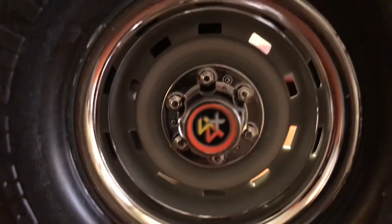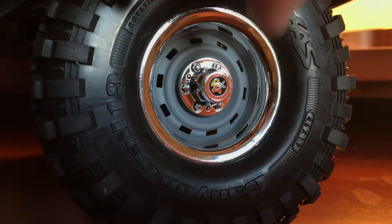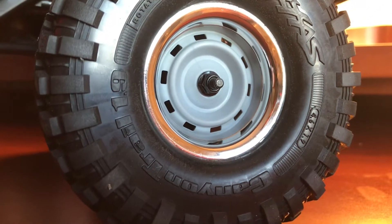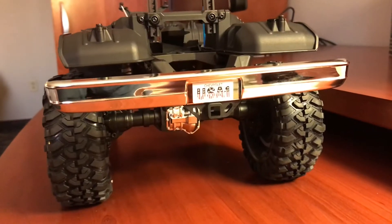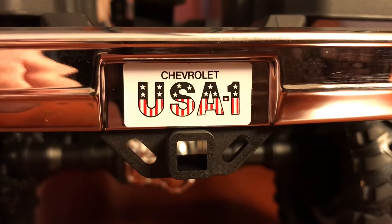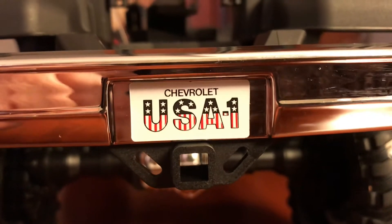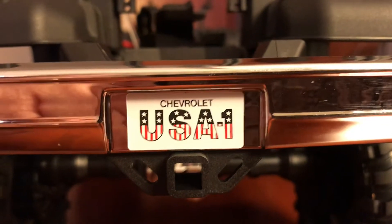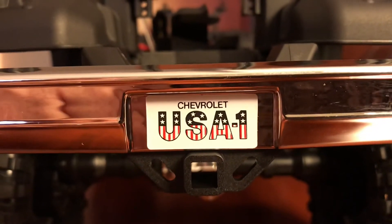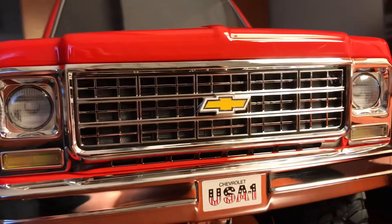And of course there's the little 4x4 decal. One of the features I wanted to highlight with these wheels is the center cap — these removable covers that cover the wheel nut. Something else that was always very popular on this model was that USA One license plate. I don't know if Chevy gave those away or if that just happened to be a popular aftermarket purchase that owners of these Blazers had, but Traxxas did include that on the front and rear of these trucks.